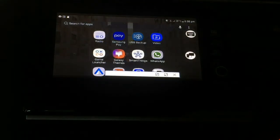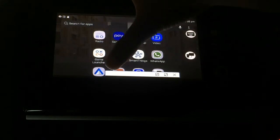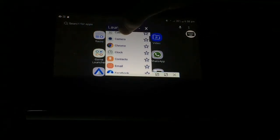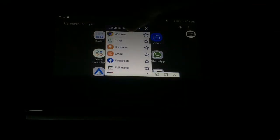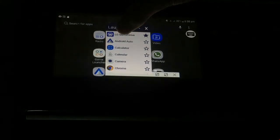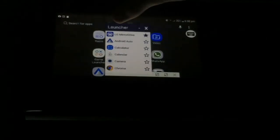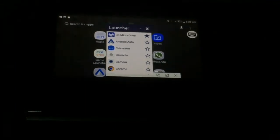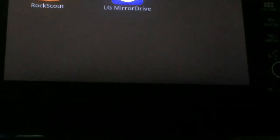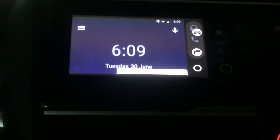Now we will use the screen for infotainment. We will use the screen, but if we don't have the option, we will have to use the apps. If you have a camera, you can use a blank screen. Then you can use Android Auto — if you use Android Auto, you can use the full screen.